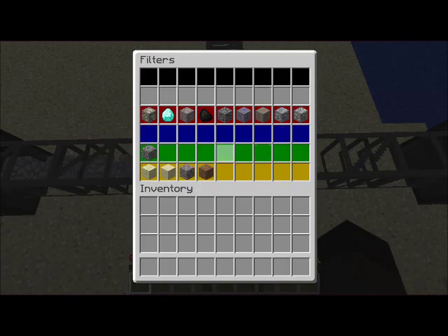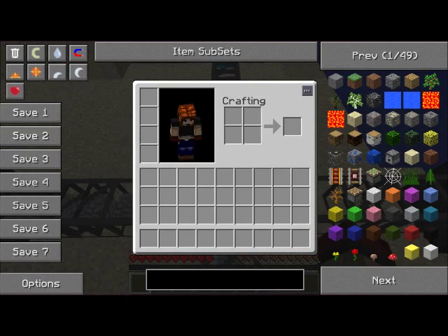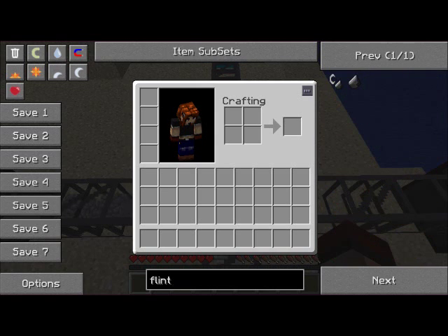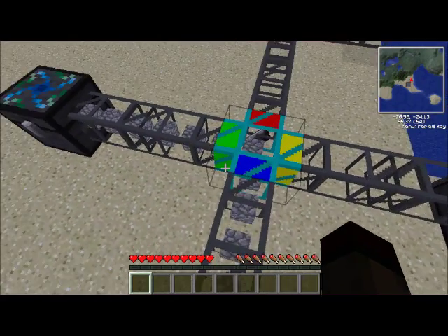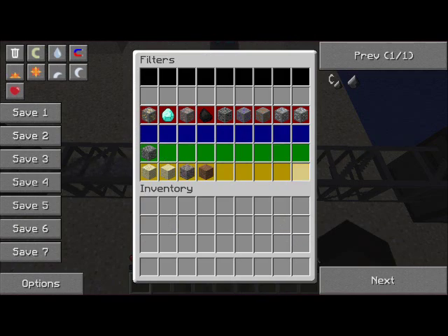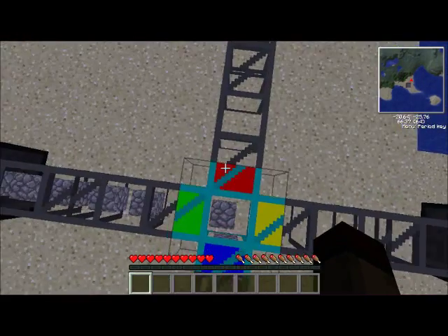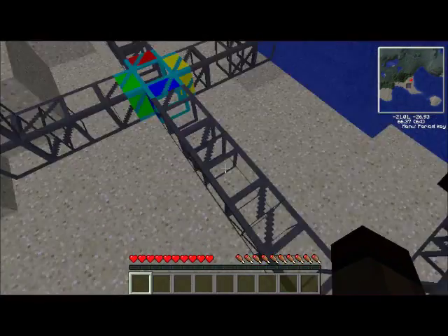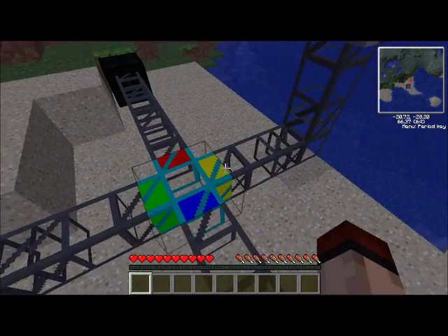Only cobblestone will go that way because it's set in the green box here. So if I were to put in some flint, for example, all the flint will go into there. But I don't want that, so I'll leave it. Now here we've got some coal coming in — in the yellow bit here there's some coal, and the coal is going to go up here.